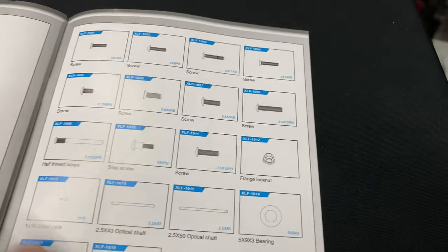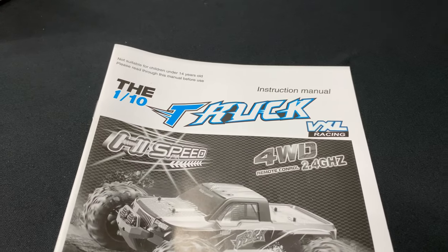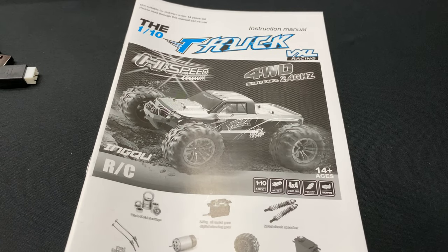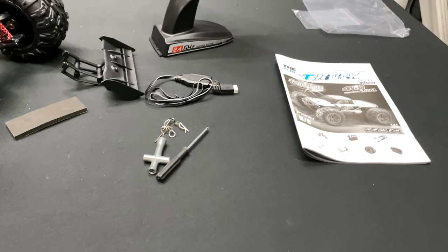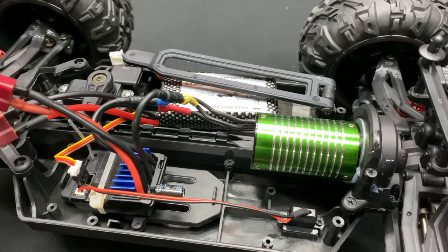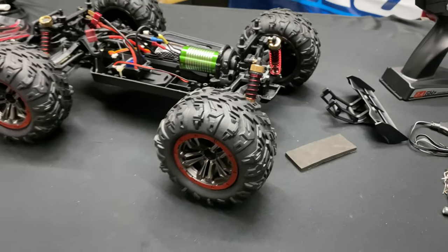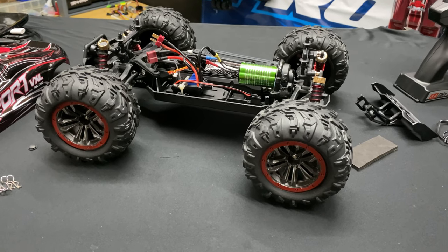Hope you guys enjoyed the video — there it is, the 1/10 scale VXL Racing truck. It's interesting — marketed as high speed — so we'll see how fast it really is in a couple of days. If you like the video, give it a thumbs up and leave a comment below. Let me know about that servo too. Appreciate you watching — affiliate links are in the description below. Take care, later!